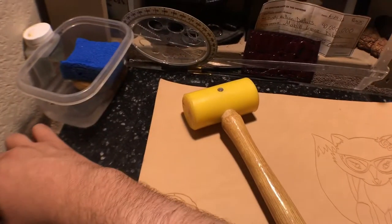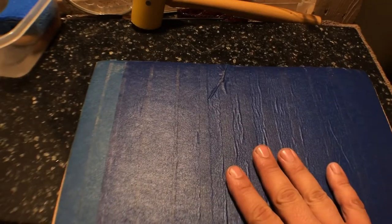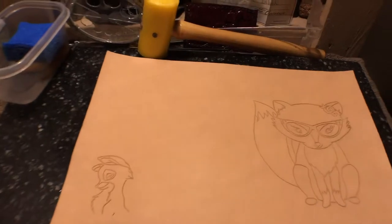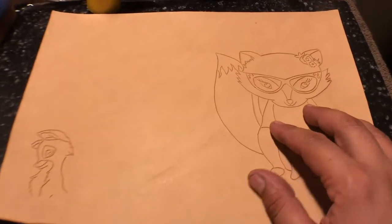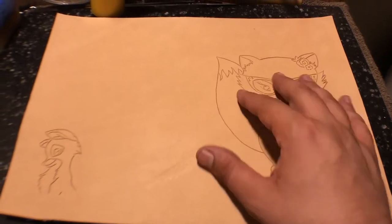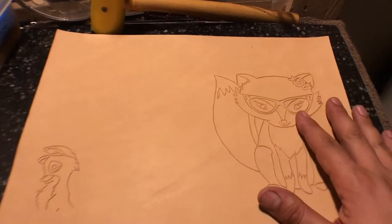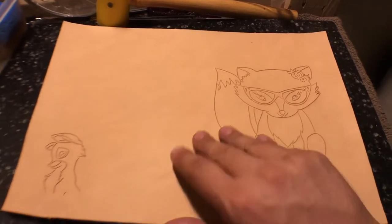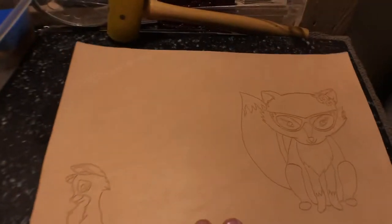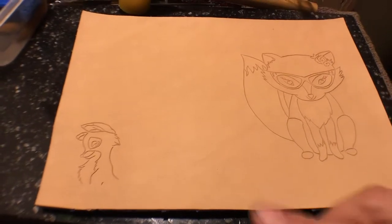If you didn't watch the previous video, I'll leave the link below. You may have seen me putting tape on the back — some people glue it to cardboard — but that is to prevent the leather from stretching. So when I'm beveling, the areas won't be all mushy and stretchy, which will make it look better. I just use painters tape on the back.